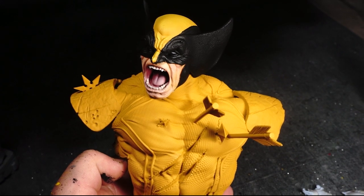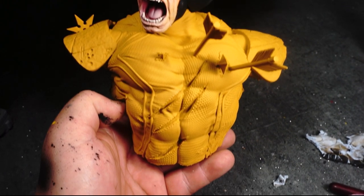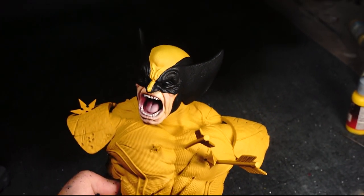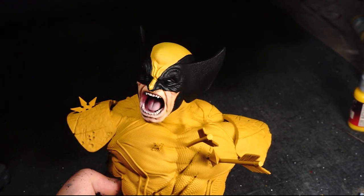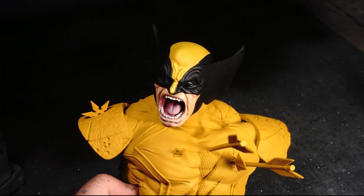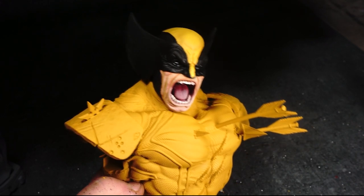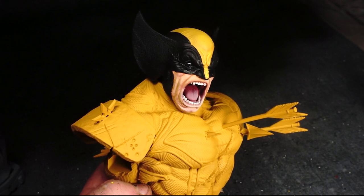That does it for the face of Wolverine. We still have the black to highlight on the cowl, but my plan is to do that in a future video once we've done all of the black — there'll be black on the main body and on his gloves, and we'll do that all at once. If you liked the video, please subscribe — that'd be lovely. Let me know if you want to see more of this painting process. Thank you very much for joining me, see you soon, bye-bye for now.